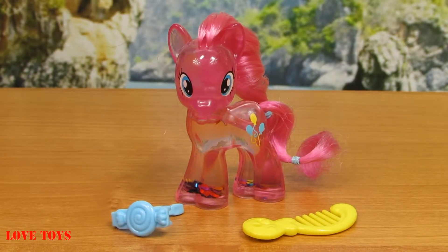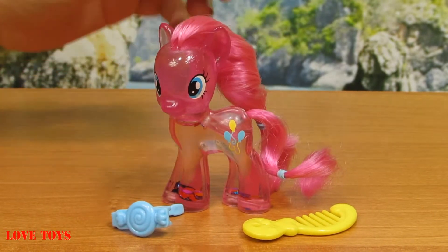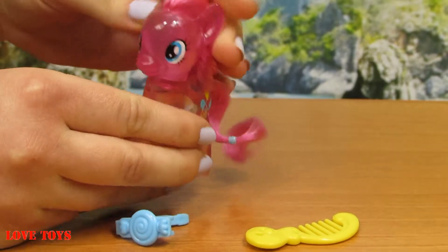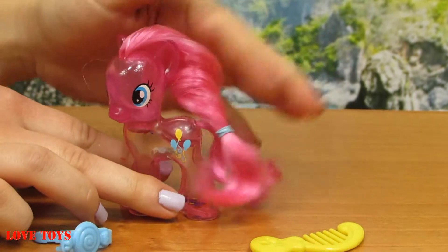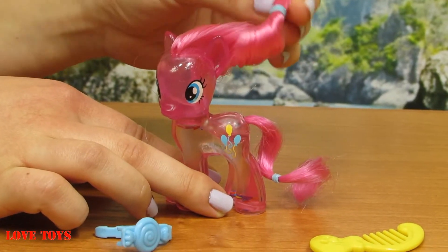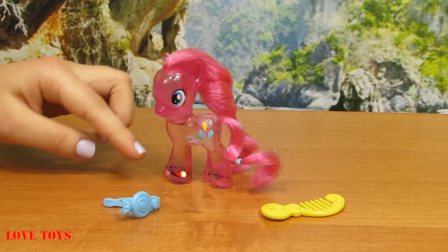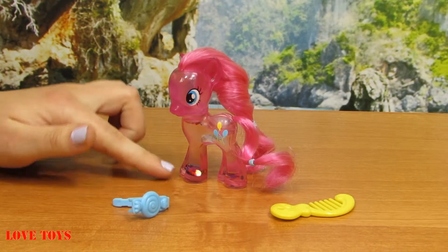So now we're looking at our cute Pinkie Pie — we can see that she's really small and she looks really lovely. She's got huge blue eyes and really long black eyelashes. We can also move her head. Her mane is all pink, only here this rubber band is in blue, and she wears it in a cute ponytail — same with her tail. Her skin is all pink and very transparent.